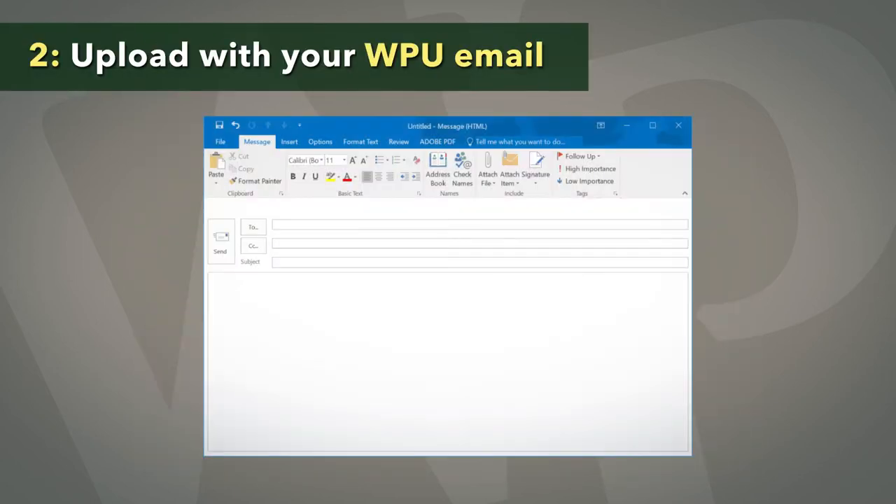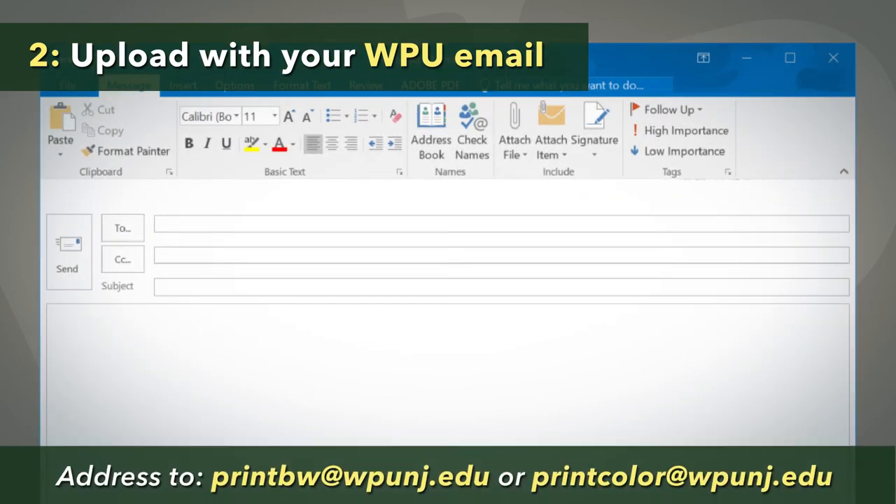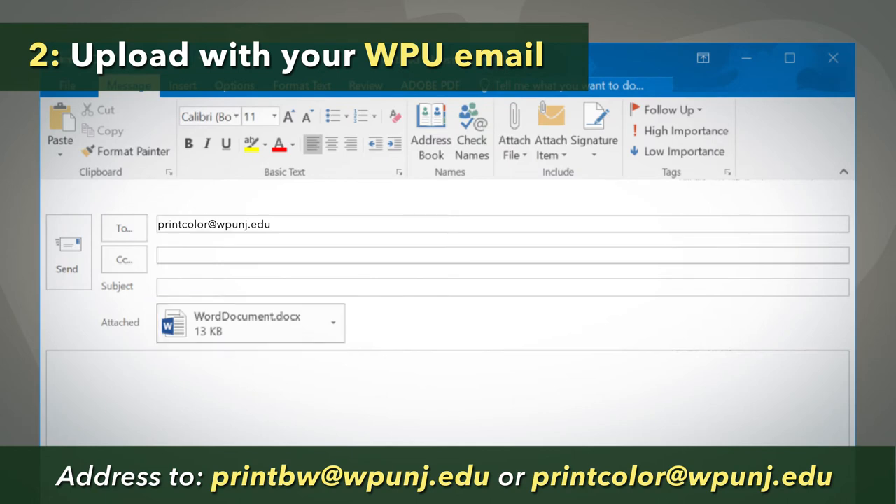Start a new email from your WPU account. For black and white copies, address the email to printbw@wpunj.edu. Otherwise, use printcolor@wpunj.edu for color prints. Attach your document to the email, then send it and the document will be uploaded.